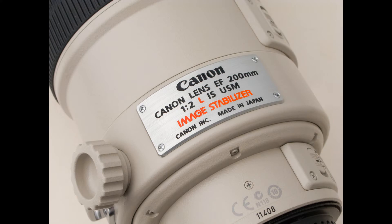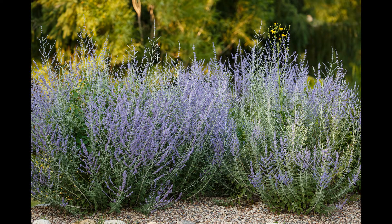The 200 f2 is an impressive lens, and it ought to be for $6,000. While the 200 f2 is heavy, it has image stabilization, and with sufficient light I had no problem hand-holding it. This crop of the previous image shows that it's very sharp, at least on the front eye. I spotted this clump of flowery things — I don't know what they are — and figured it would look good out of focus. And I was right. The look that you get with a 200mm f2 lens is unmistakable.